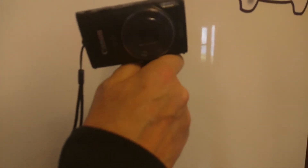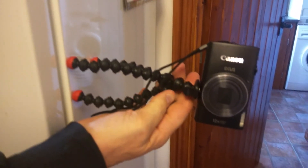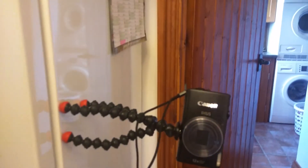So definitely thumbs up from me. You can sort of put it on just at an angle, you know. Thanks for watching. See ya.